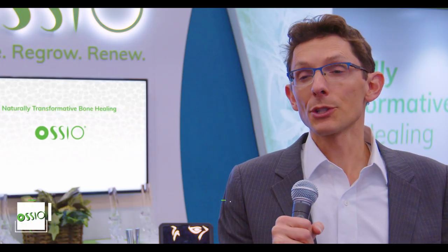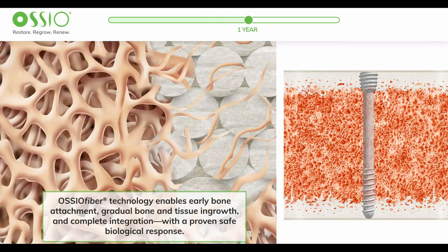We call it biointegration. The macrophages eat away the polymer component of the product and the bone cells grow onto the fibers and will ultimately remodel them back into bone.